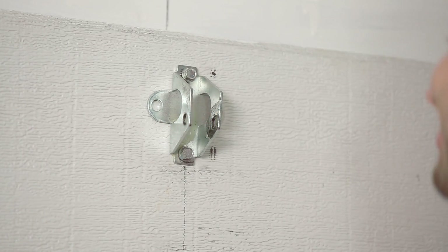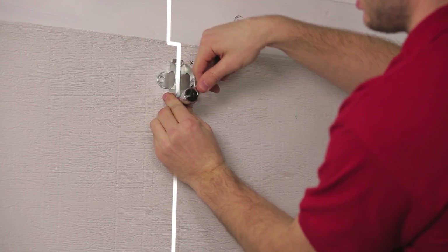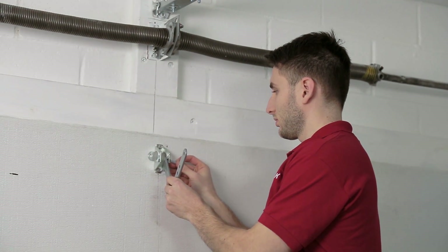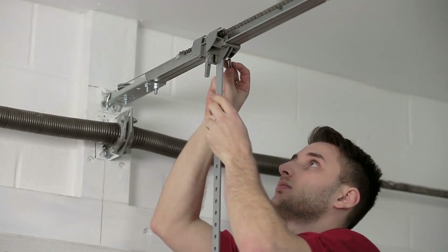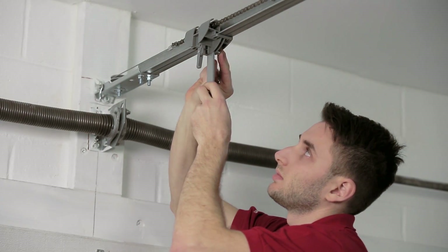Install the door bracket on the reinforced area on the center of the garage door's top panel. Refer to your installation guide for proper location and attachment methods. Step 17. With a sectional door, connect the curved door arm to the door bracket with a clevis pin and hitch pin. Then connect the straight door arm to the trolley with the clevis pin and the hitch pin.